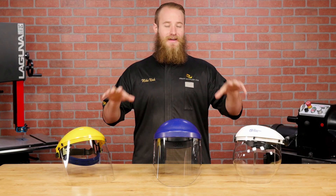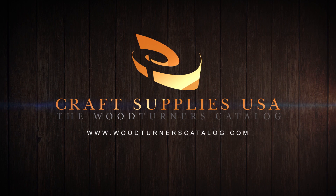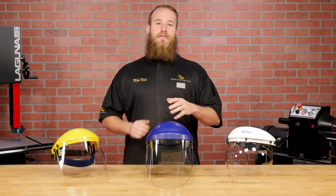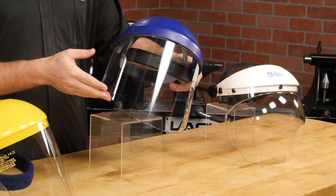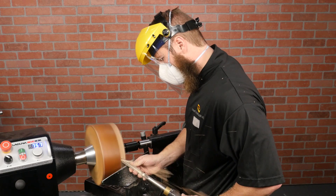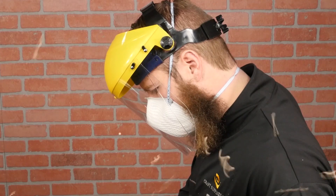Hi, I'm Mike with Craft Supplies USA and today we're going to take an in-depth look at face shields. A face shield may be the single most important piece of safety gear for woodturners. It provides protection for the crown of your head and your entire face. This is particularly important for woodturners because we need to protect ourselves from the workpiece itself, not just the dust and shavings.